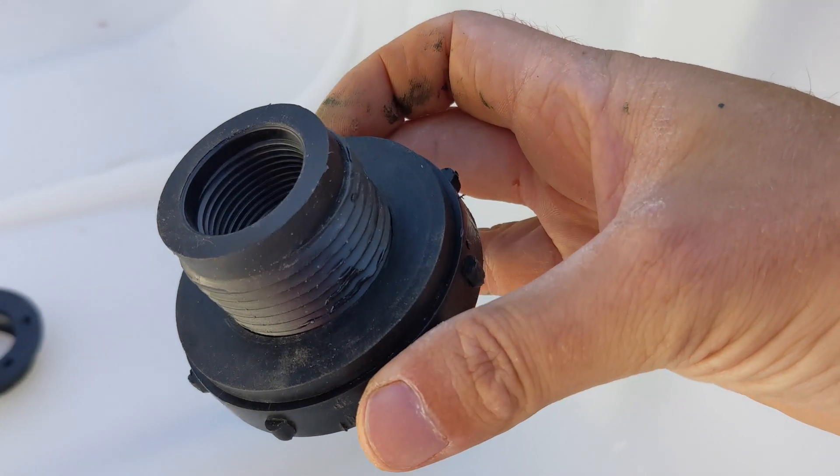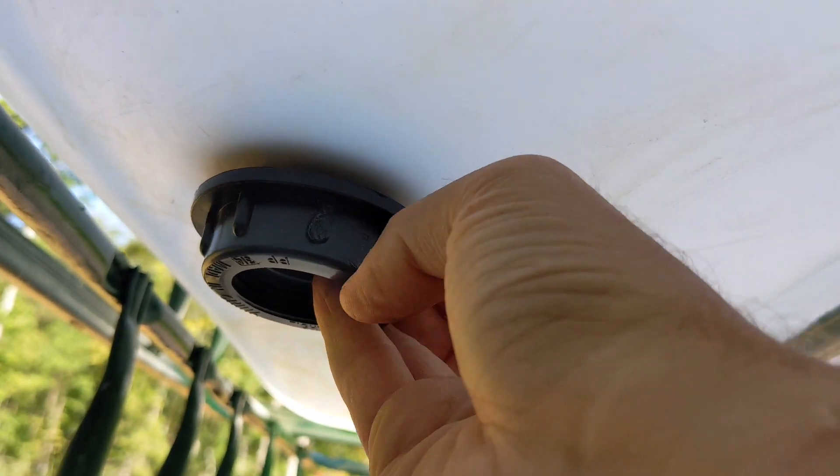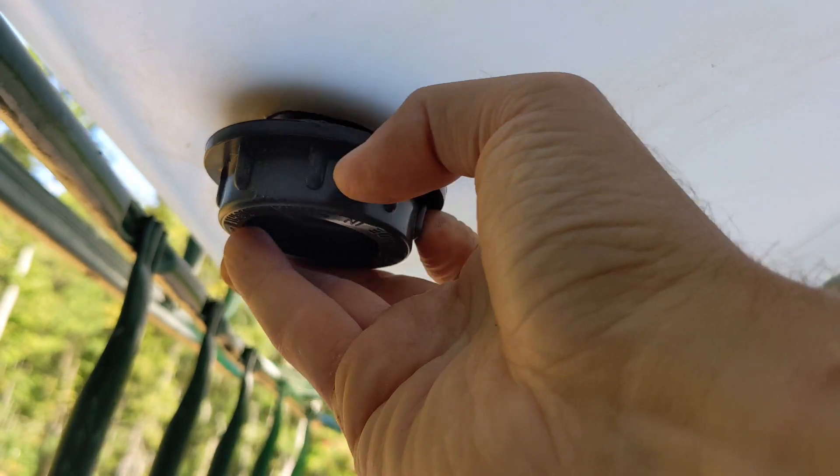That hole should work for the bulkhead fitting. It's imperative that the rubber washer is on the top side of the growbed to prevent leaks. The nut that goes on the bottom is reverse threaded, so lefty-tighty.